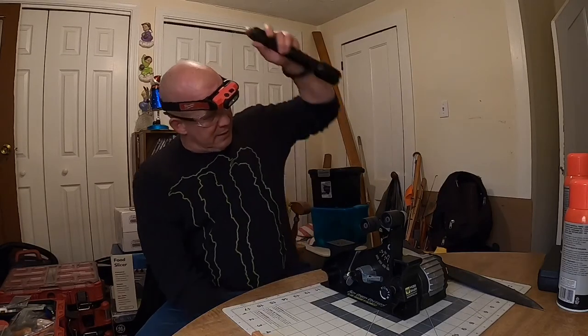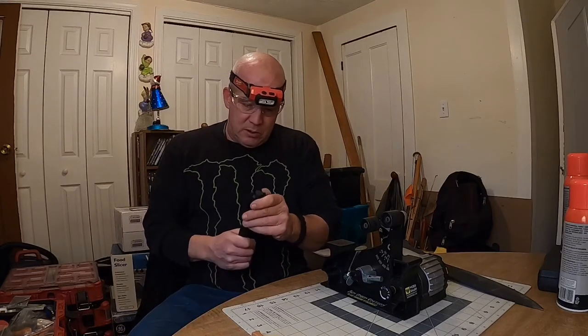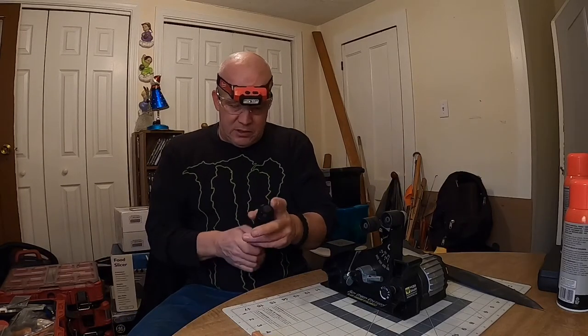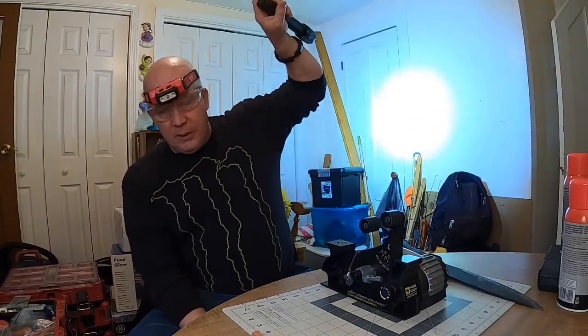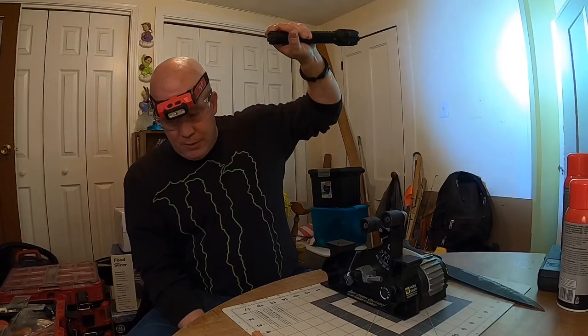Like I said, super bright. It's got a tech lock on it, so for storage it doesn't accidentally get turned on. Super bright.